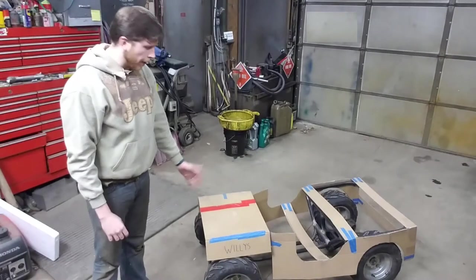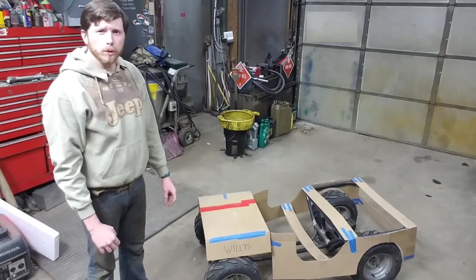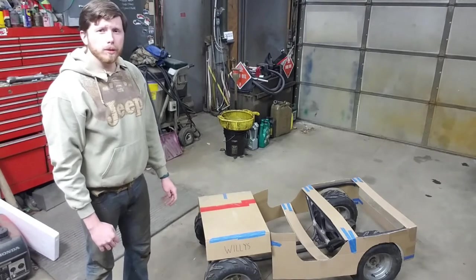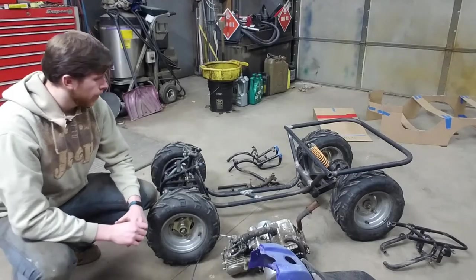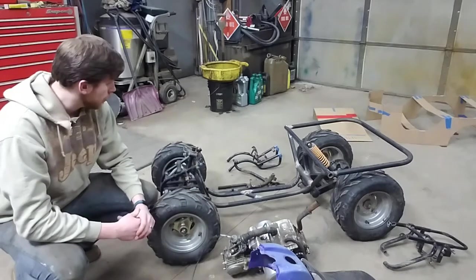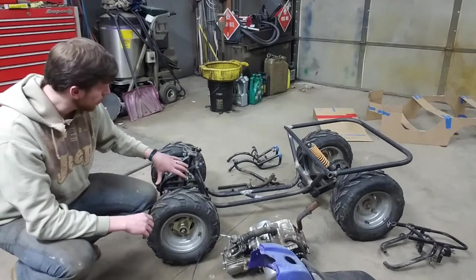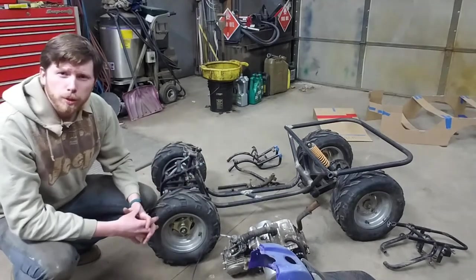What we have here is a half-scale model of a CJ3B. Although it's just taped-together cardboard right now, we're going to be making it out of all sheet metal and getting it to run and drive. This half-Jeep started life as a four-wheeler, so we cut the frame apart to strengthen the wheelbase, took the engine out, took all the plastics off, and were left with the bare bones — front suspension, steering, A-arms, rear suspension, rear axle.